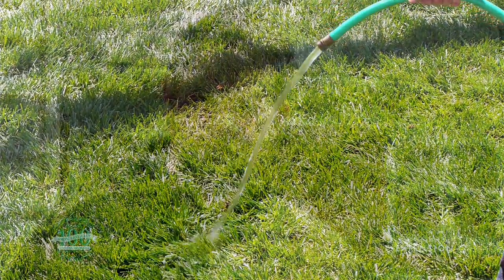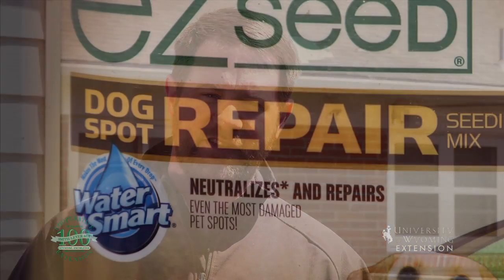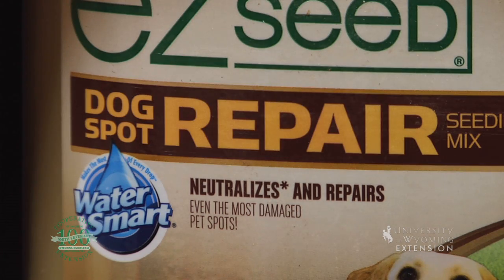If you have some dead spots in your lawn, the best thing to do is go out and spread some grass seed in. Keep that grass seed watered to get the seed to germinate and grow, and you can improve the situation that way as well.